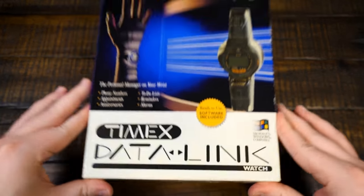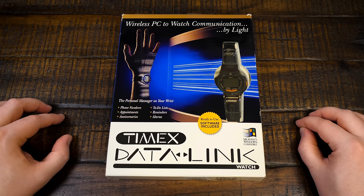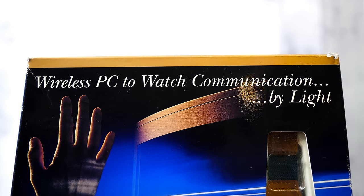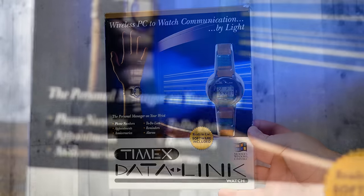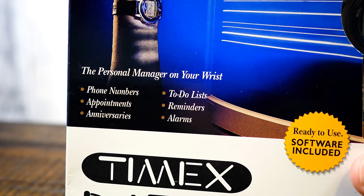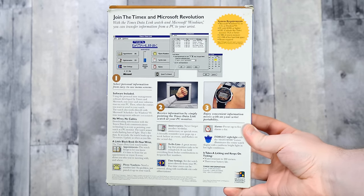This is the Timex Datalink, specifically the original Model 70 released in 1995 — wireless PC-to-watch communication by light. The personal manager on your wrist. This thing was pretty unique for its time. I don't think there was anything else quite like it before, and most things that came after were just the same thing repackaged.